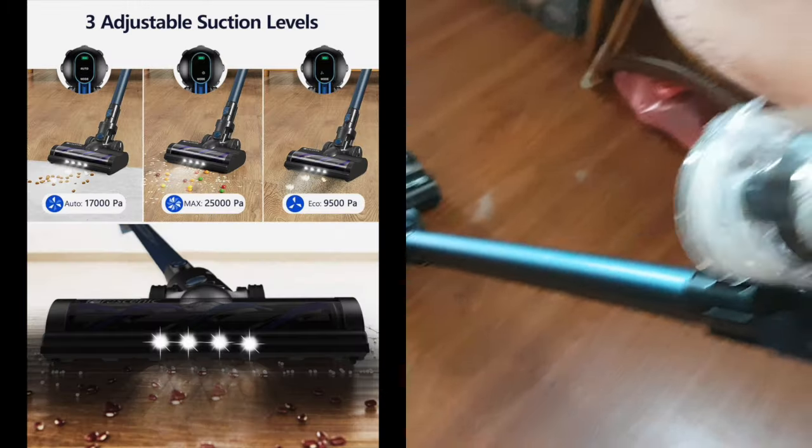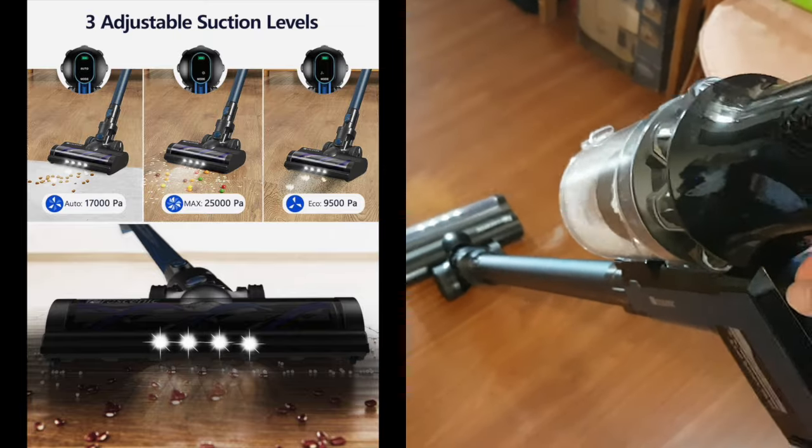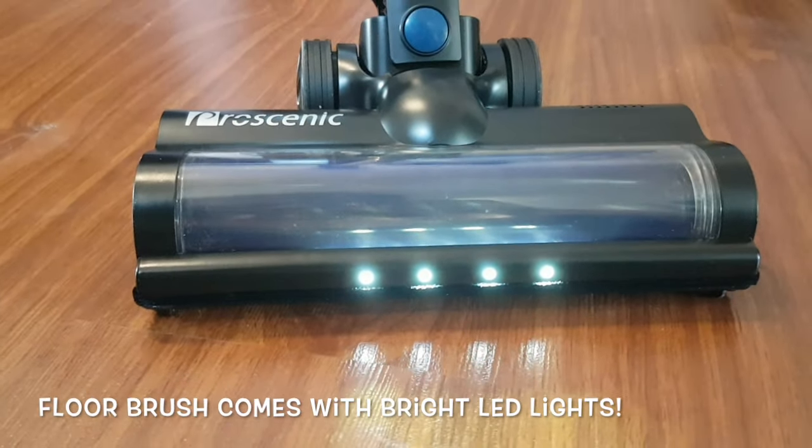With three different modes of suction power adjustable, you can select a mode that fits the mess on the floor. The floor brush also comes with bright LED lights so users can see the floor better in low lighting environments. Ergonomic feature.